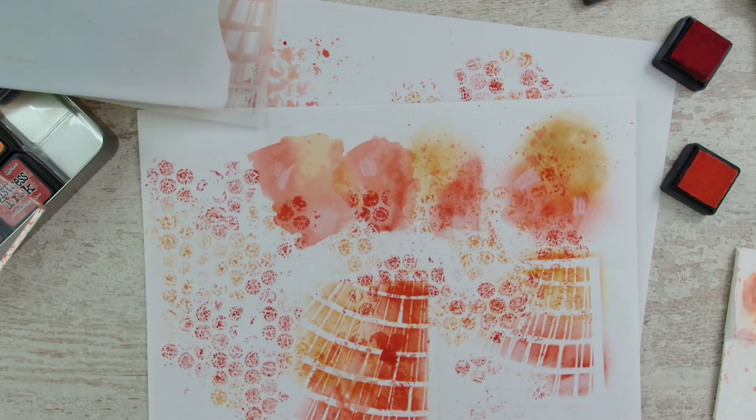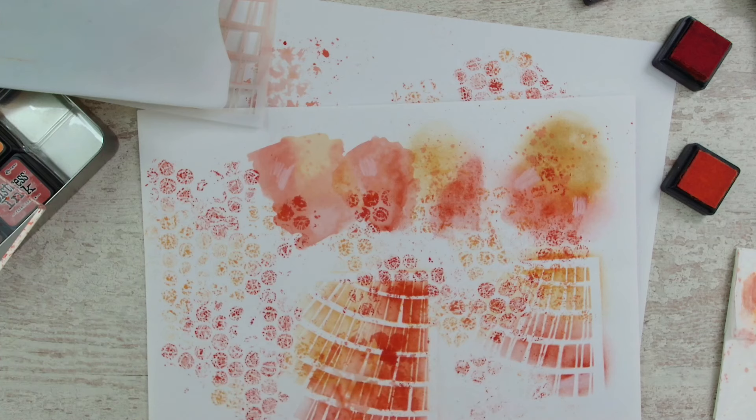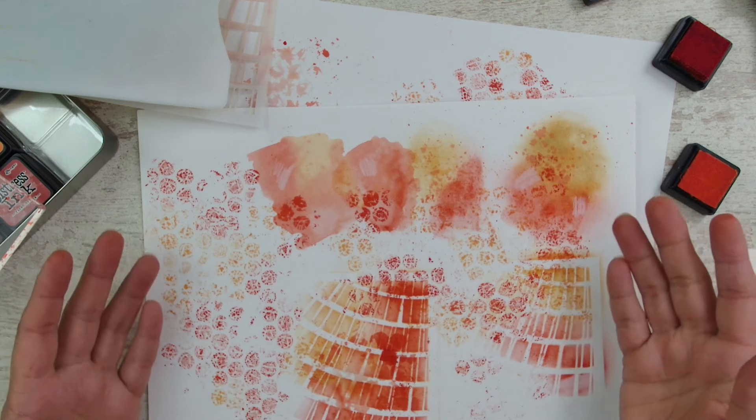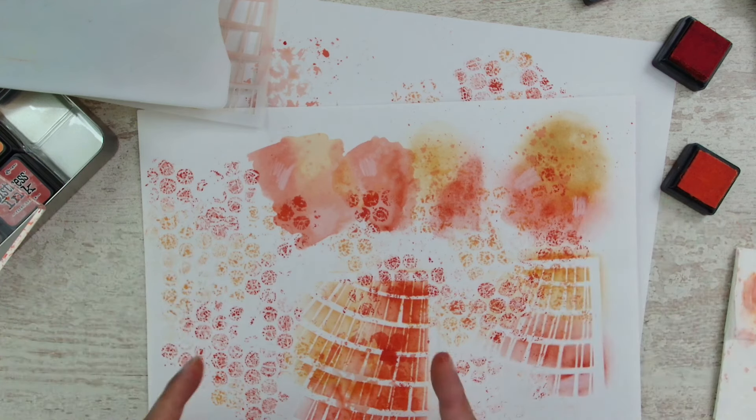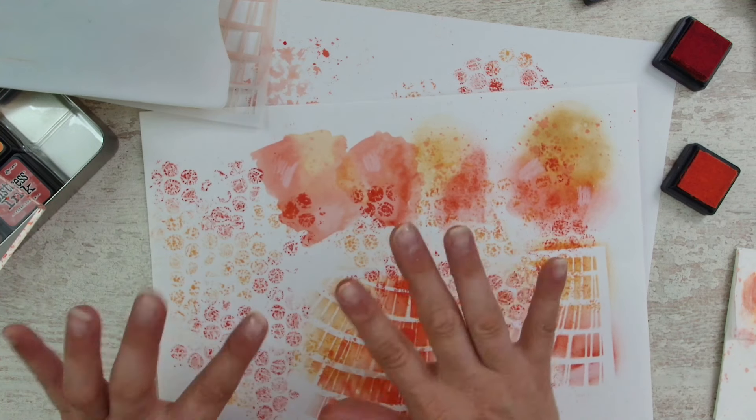I hope you enjoyed this little play. I'm sure I will play a lot more with inks - I'm getting more and more excited about them every time I have a play. Let me know what is your favorite way to play with these Distress Inks. I hope to see you next time. Bye!